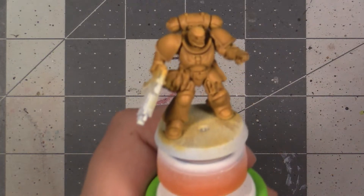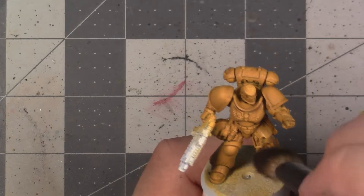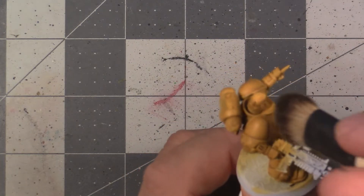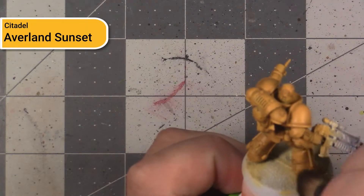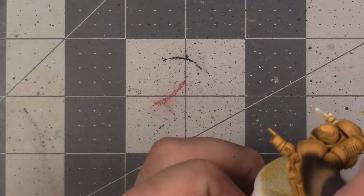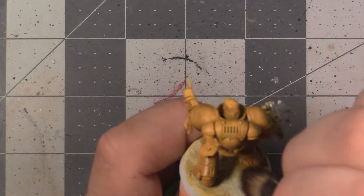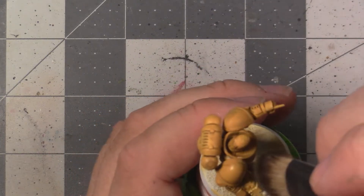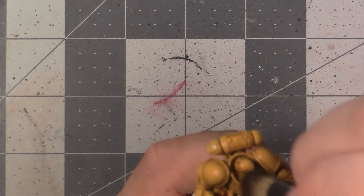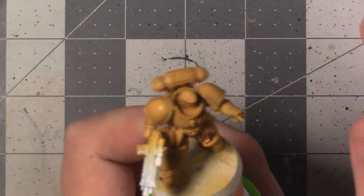After letting the shade dry completely, we're going to move on to brightening up our model and establishing some directionality of light. Even when we're being careful, there's probably going to be some dirtying or staining of the base yellow where we don't want it, so we're going to need to clean it up. This is done by using a big dry brush with our original Averland Sunset. We're going to get all the broad flat panels clean but not fill in any crevices, using a big soft dry brush and doing a broad up and down motion. If you're an absolute beginner, this is probably the point where you can move on to the next colour region.